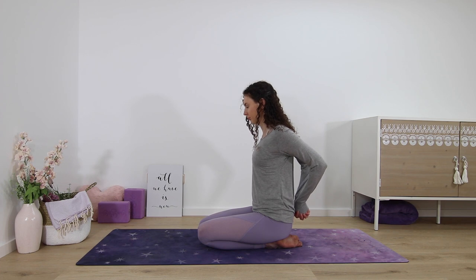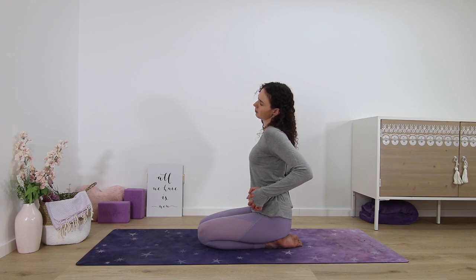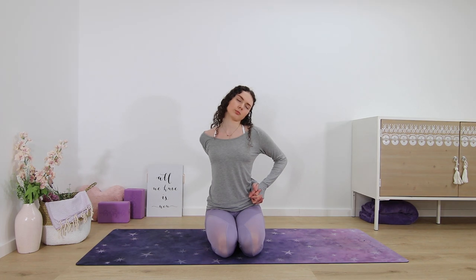For a side neck stretch, interlace your palms behind your lower back and bring your wrists over to your left side so your arms are on your left side. Then lower your left ear towards your left shoulder, feeling a nice stretch in the right side of your neck. You can play with lowering and lifting your chin. Then come back to center and lift your head up.